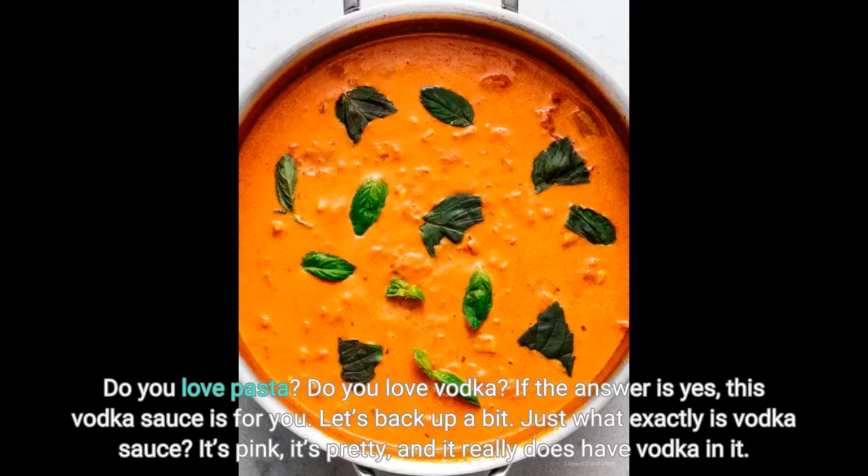Do you love pasta? Do you love vodka? If the answer is yes, this vodka sauce is for you.